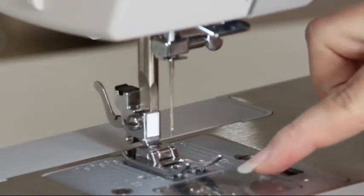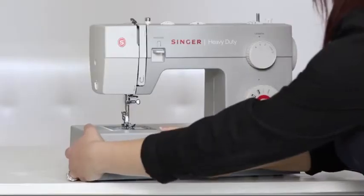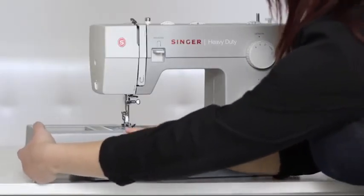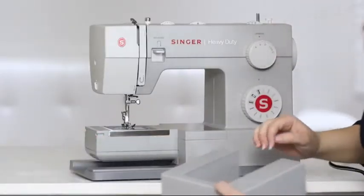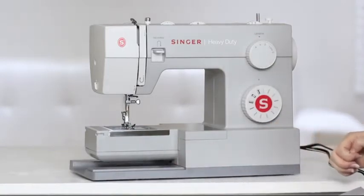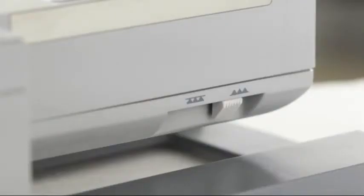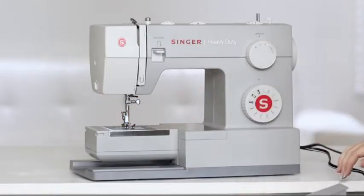Here we have the bobbin holder with a bobbin already inside. We can take off the removable storage compartment to expose our free arm, and that's really great for sewing small circular projects like pants, hems, and cuffs. Behind the free arm is the drop feed lever. You can move that lever to drop your feed teeth, which is especially useful for sewing on buttons and free motion quilting.